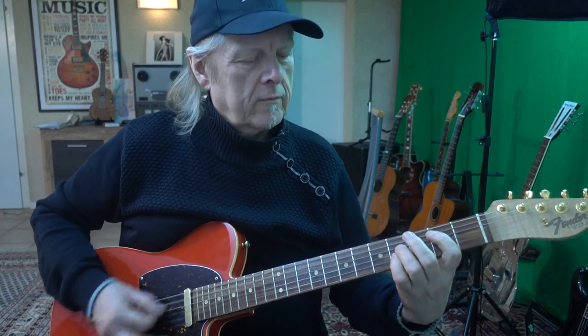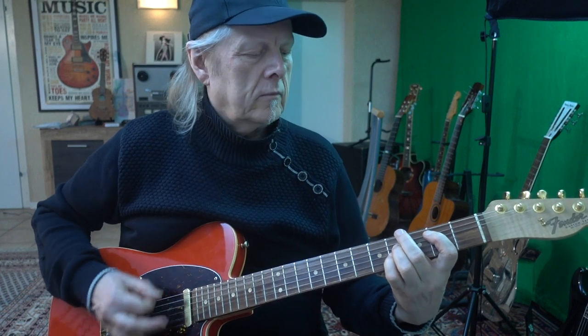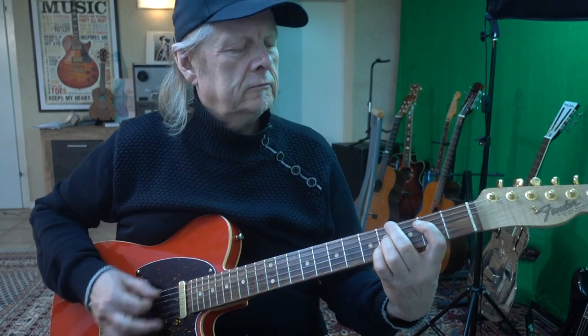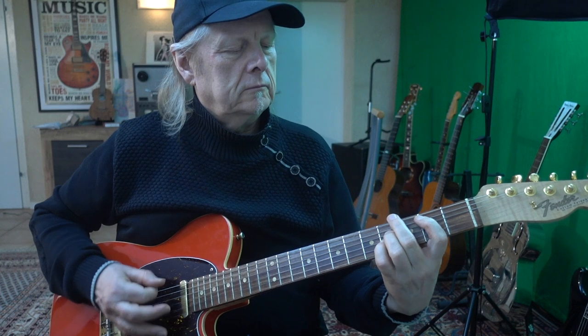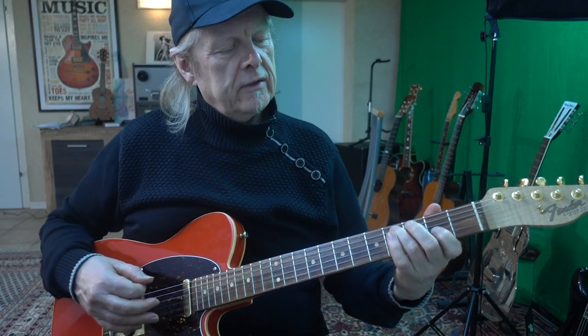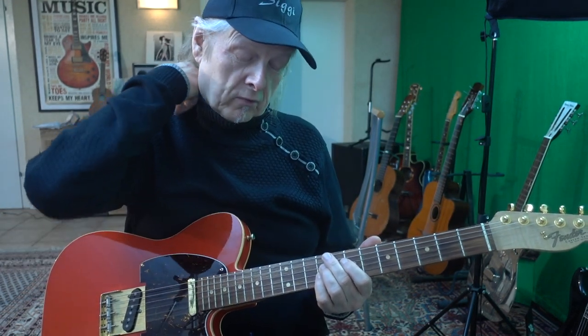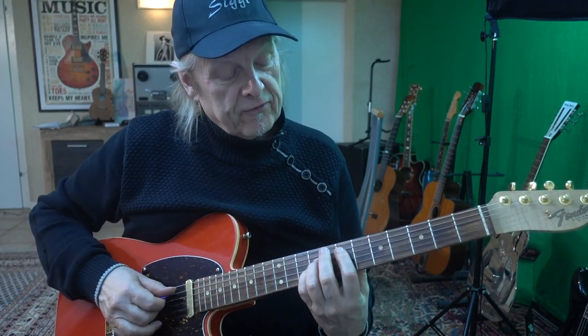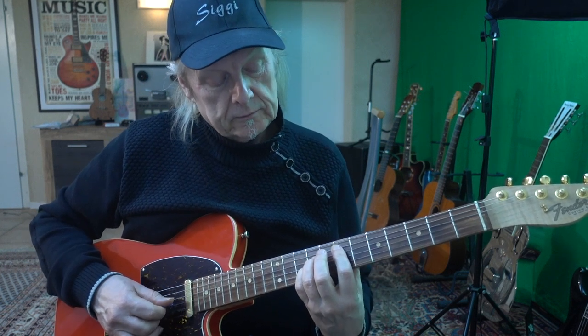We go on in the verse — the first part — and then back to the E. This is the same thing as in the introduction. Then the ending of the verse is this 'See You Later Alligator' section. When we listen to the chorus, they do the same thing here in the seventh fret on the A string — here is the E power chord.